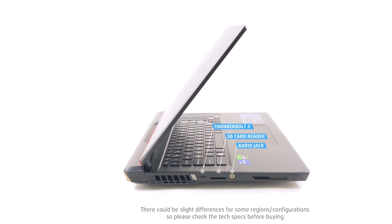Lastly, on the left, there's a Thunderbolt 4 port, an SD card reader, and a gold-plated audio jack.